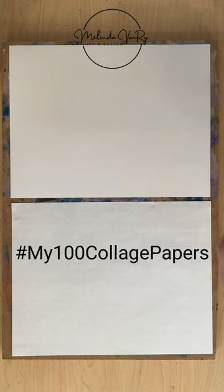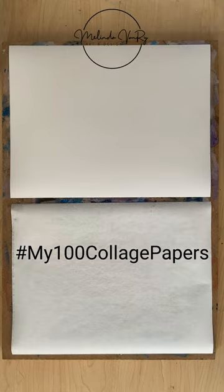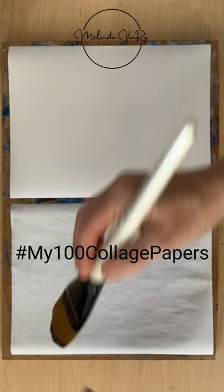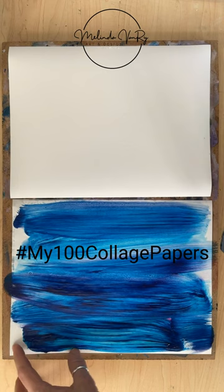For today's continuation of revisiting tissue paper techniques on regular paper, we are going all the way back to the beginning to spray sheets with water and apply paint with a laden brush. Liquitex Basics, Thalo Blue and Quinacridone Magenta, my favorite Simply Simmons extra large number 50 filbert brush, and my utterly useful spray bottle of water.